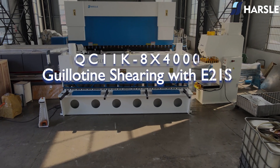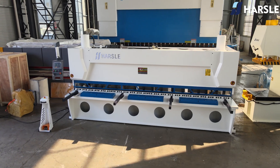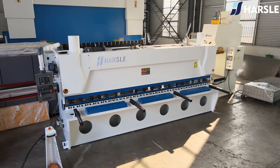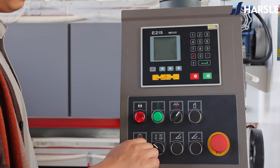The HA 8 and 4,000 guillotine shearing machine offers several advantages that make it a popular choice for cutting sheet materials in various industrial and fabrication settings, including clean and straight cuts, high cutting capacity, and low maintenance.